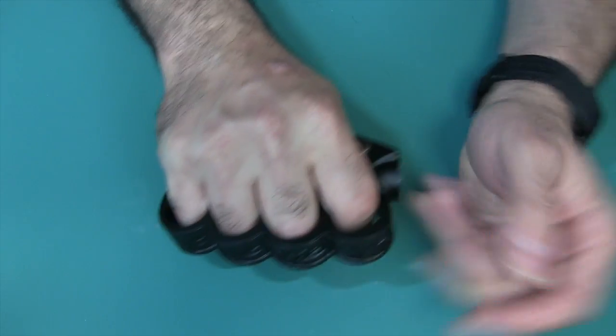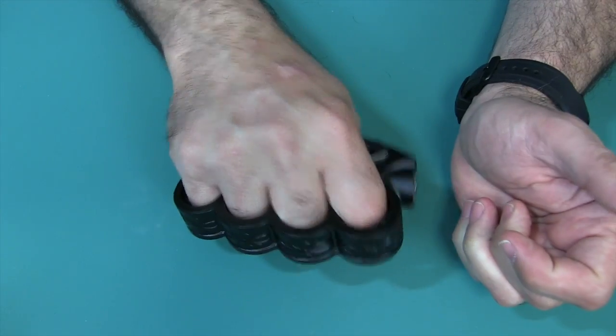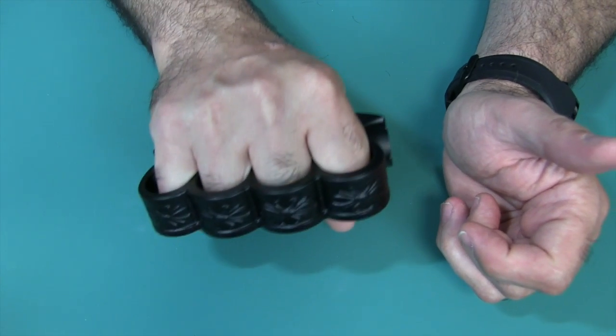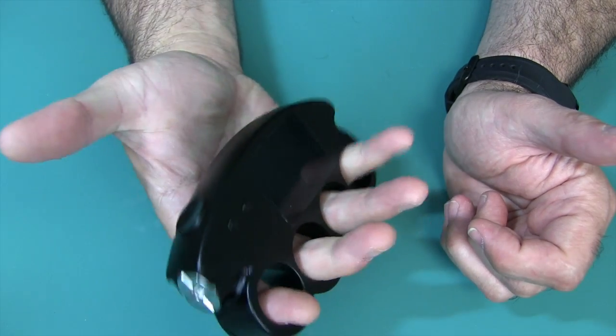You have your very ergonomic grip — that's the advantage of having something that's like a brass knuckle. You can hold on to it; you're not going to drop it even though it has a pretty considerable weight. It's 0.71 pounds, so it's pretty heavy.